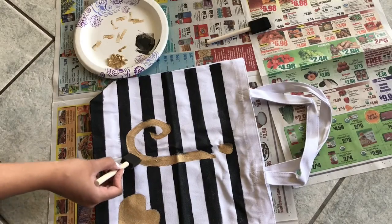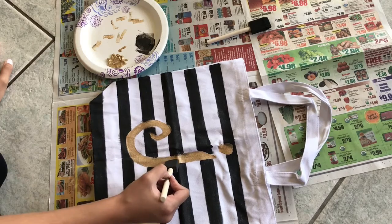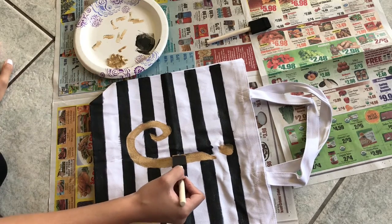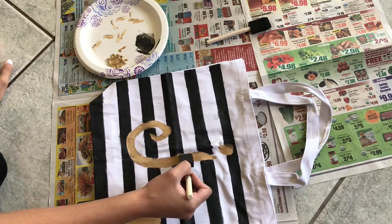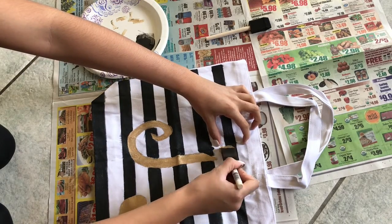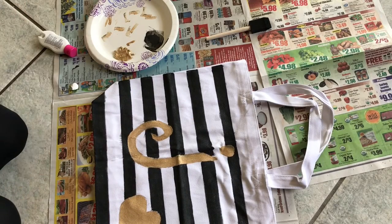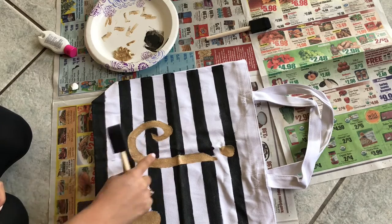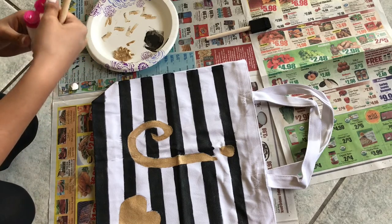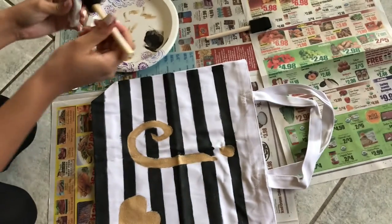Now I've painted the J and the heart gold using the same technique as the lines — I did the outline of the J first and then went in and painted the middle. Since I messed up the lines a little bit, I'm going to take one of the sponge brushes and paint over the little mistakes with white to make them look straight and neat.